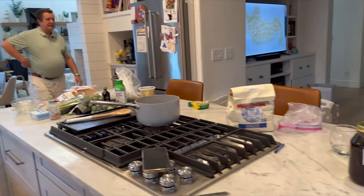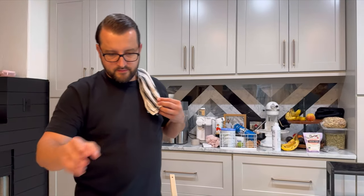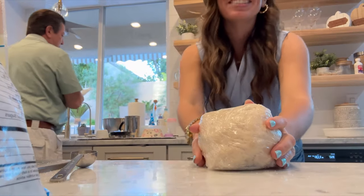Hi dad. How are you? I love you. Taking a Portuguese dinner tonight. You excited? This is Michael's dad. Now that Michael's dad is here, he's the expert. So he's going to help me make the shrimp.